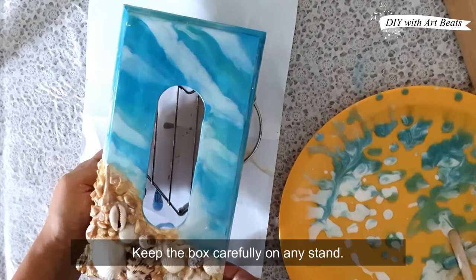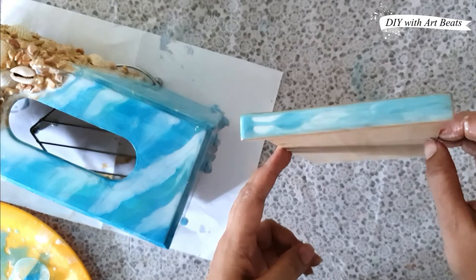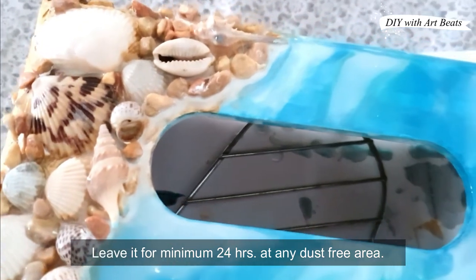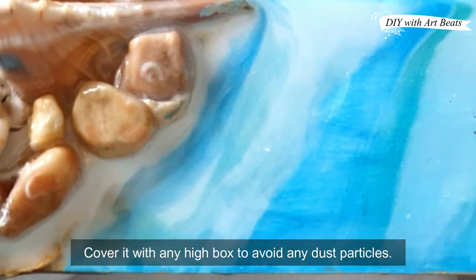I am keeping this on a wire stand. The same way I have used the sliding part with resin. Now we have to keep it for 24 hours in a dust-free place. If you want, you can cover it in any box.